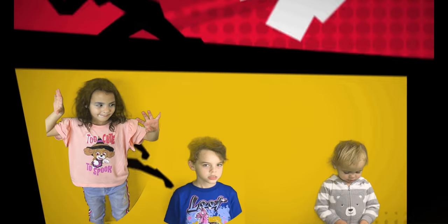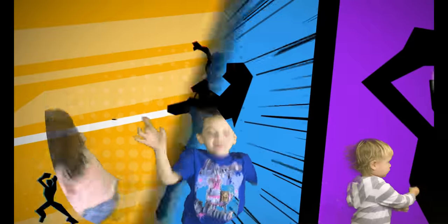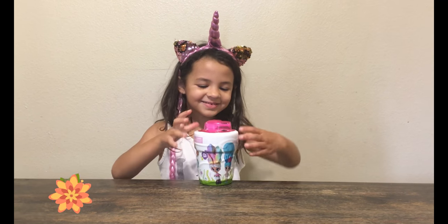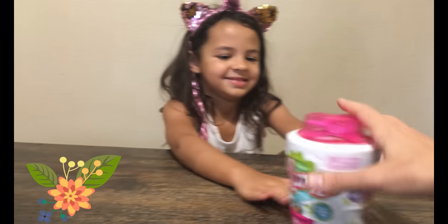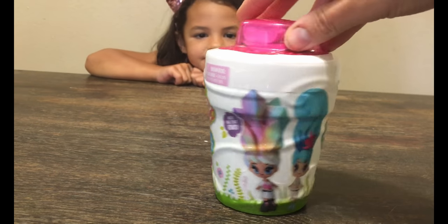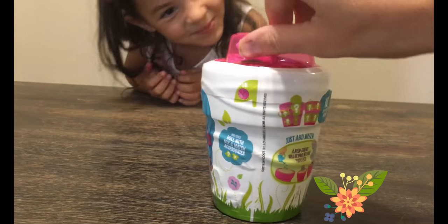Welcome to Coach Family Fun Channel and Marcie's channel. What are we doing today, Marcie? So today we are unboxing Series One Bloom, and this is the cutest toy ever. And Marcie's super excited to open it.